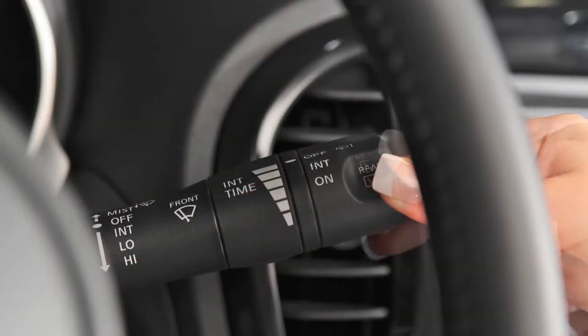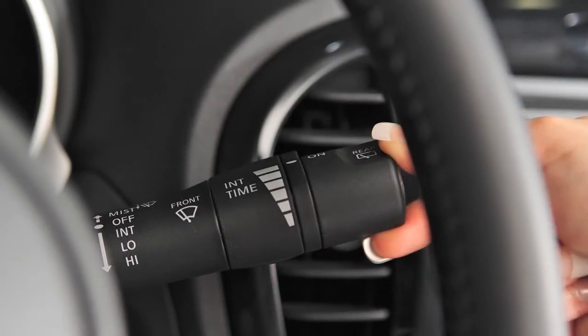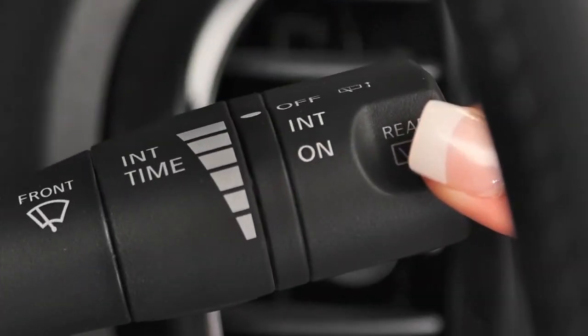For continuous low speed operation, turn this knob to on. To turn the rear windshield wiper off, turn the knob to this position. To clean the rear window, push this lever forward.